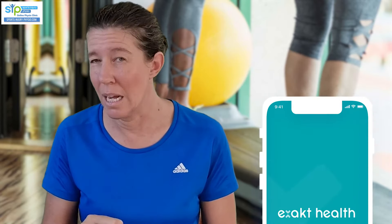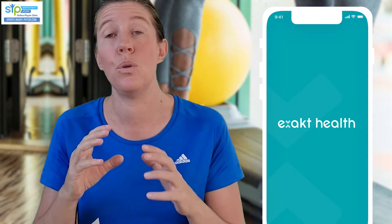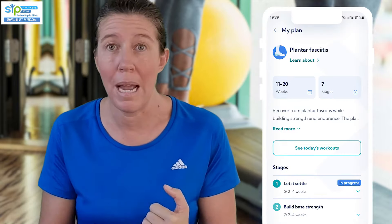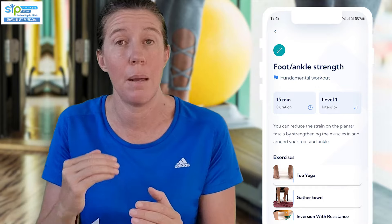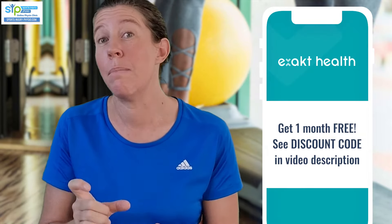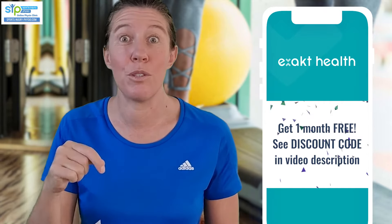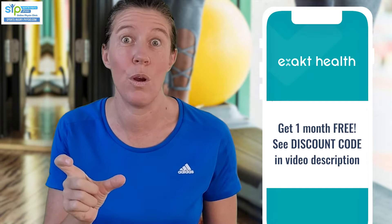If you'd like more help with your rehab, check out the ExactHealth app. It starts you at the easiest level of exercises, then uses your feedback about pain and difficulty to adjust your rehab plan and suggest the best next step. It also sets very specific criteria for you to tick before moving on to the next level. At the moment, you can get a month free subscription with the discount code - check the description of this video for the link and the discount code.